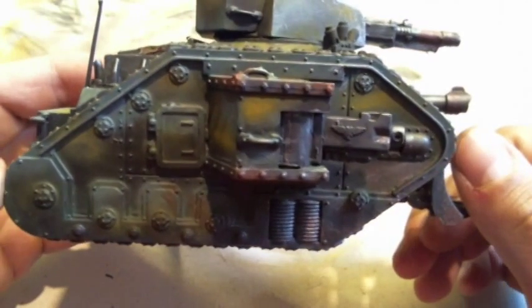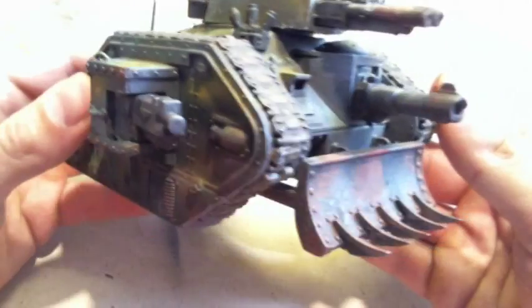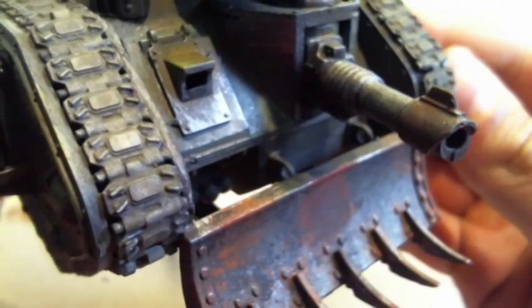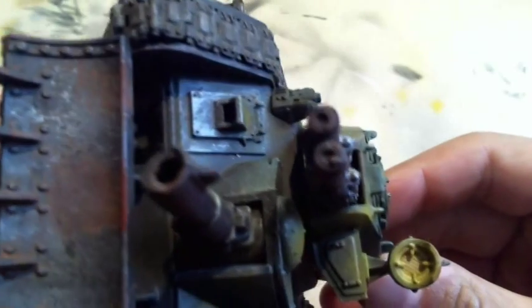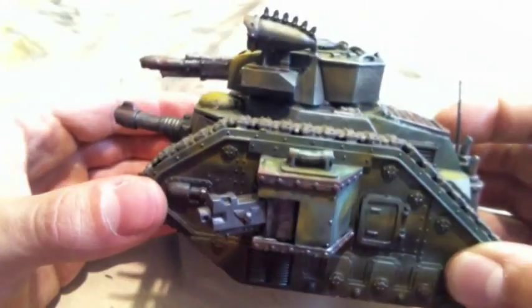And here you are — the finished imperial tank, just a bit rusted up so it looks quite used. I also put a small OSL effect on the lamp so you can see the yellowish colors reflected onto the armor as well.